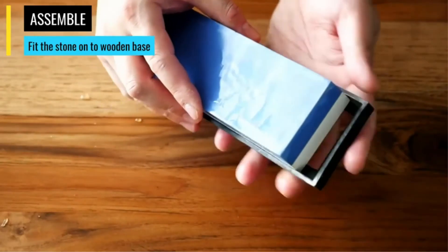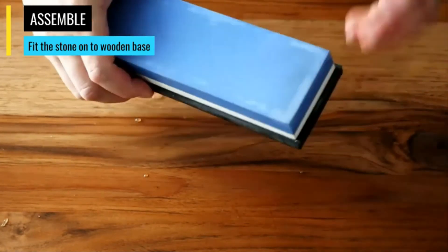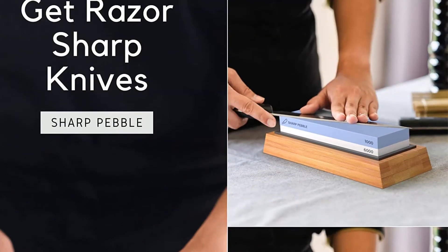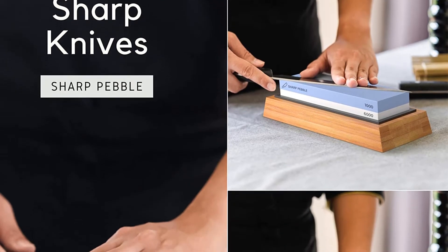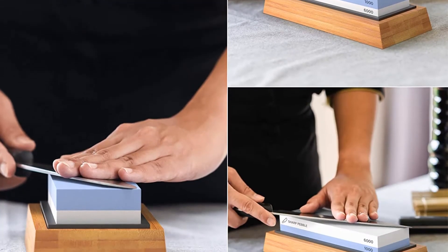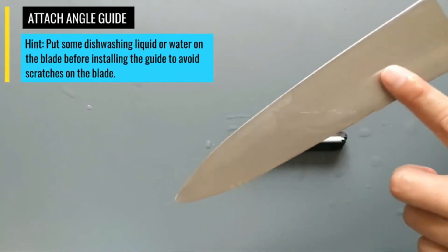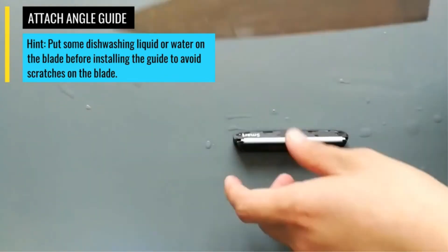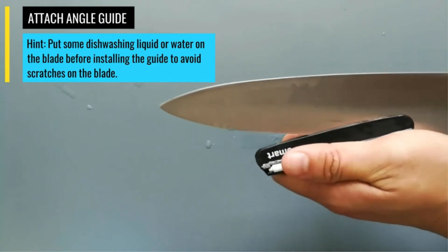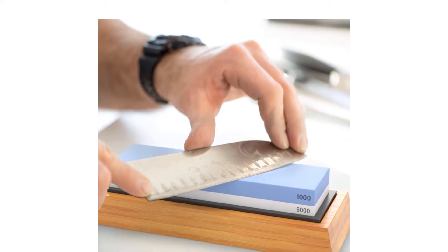It takes a little practice to master, but the simplicity and low cost of the Sharp Pebble make it one of the best knife sharpener options. Remember that a 1,000 grit whetstone is quite coarse, so you shouldn't use it very often — once every 4 to 6 months is sufficient. Honing with the fine side, however, can be done much more often. The base is a solid, durable block of bamboo with a slip-resistant layer on the underside, and its upper silicone component grips the stone to give it extra stability.